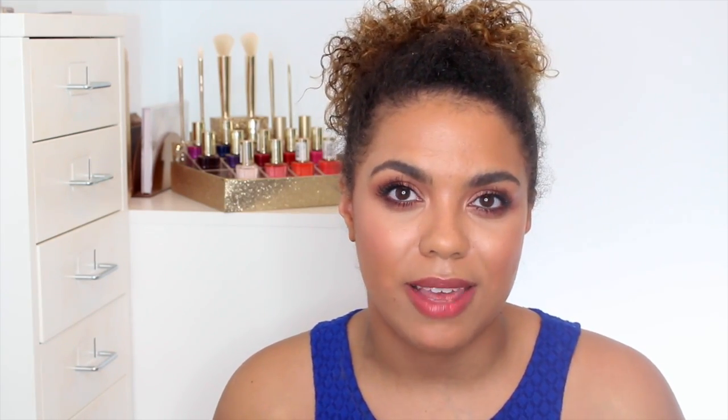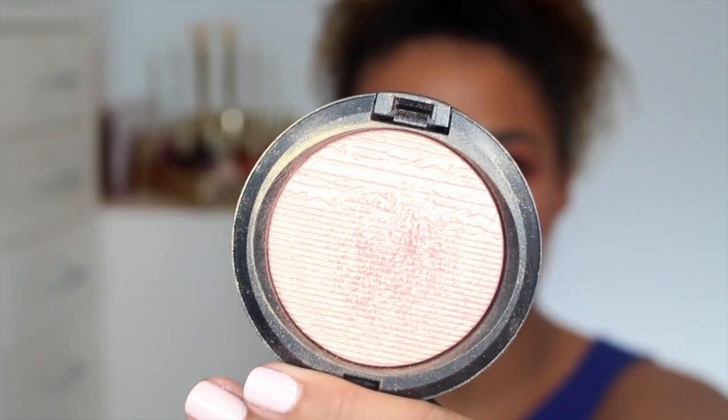For my highlight today I'm using the MAC Extra Dimension Skin Finish in Beaming Blush. It's kind of a goldy pink, so it's not a total pink duochromatic highlight — not something I'd realistically wear all the time — but it adds a little bit of interest and keeps that pink hue in mind.